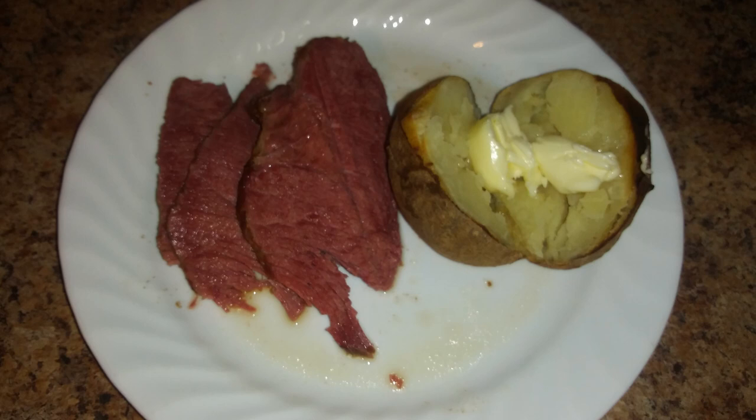And there we have it, folks — delicious baked corned beef! This came out so good. I poured a little bit of the juice over the meat and it came out nice and fork tender.